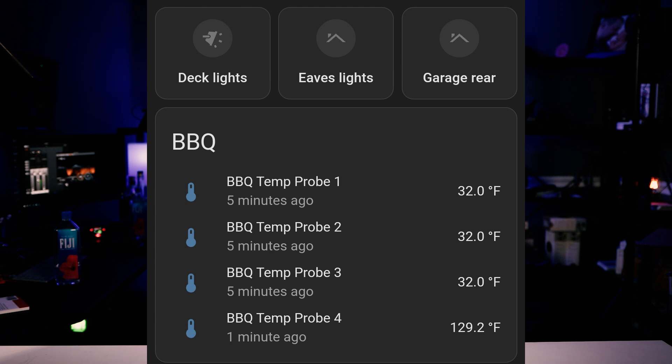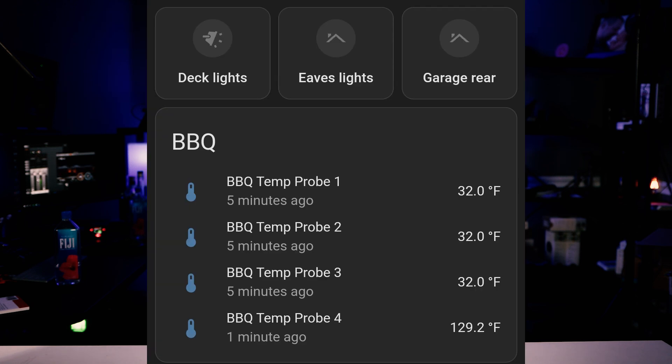Initially I just stuck all four probes on my dashboard using an entities card on my backyard view. That was functional but kind of ugly since it showed values for probes that weren't connected, and it showed them on the dashboard all the time — for a device that's only in limited use and display-only, that was suboptimal. You could tell the other three weren't connected because they displayed 32 degrees. I didn't like the look of that, so while I waited for the smoker to come up to temp I started reading documentation.